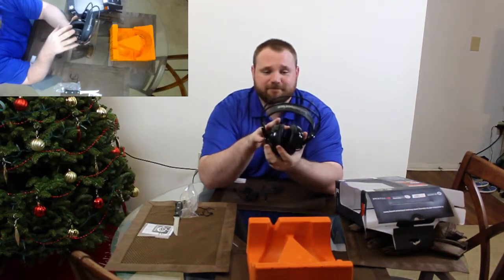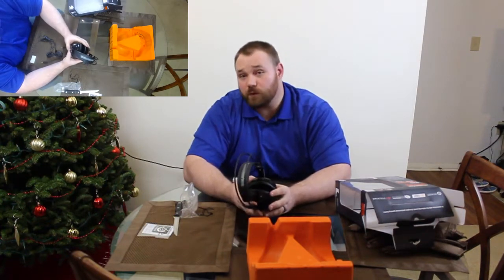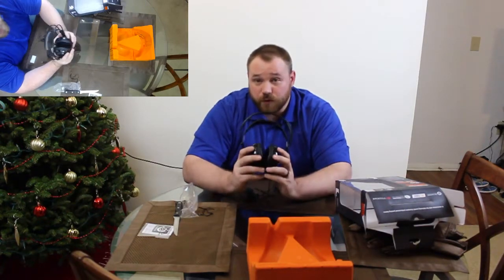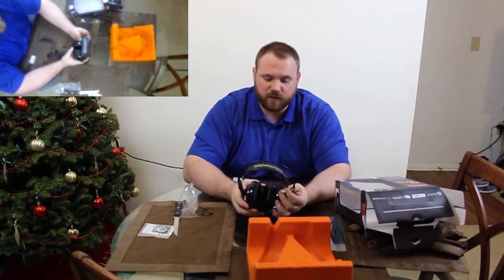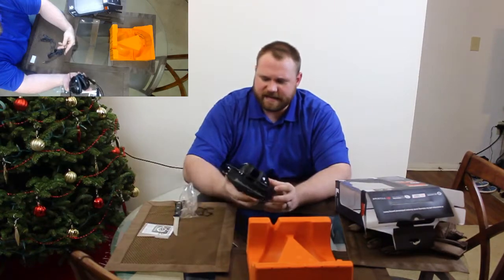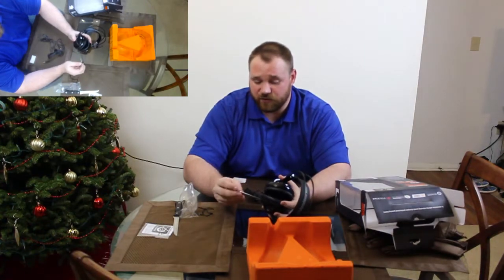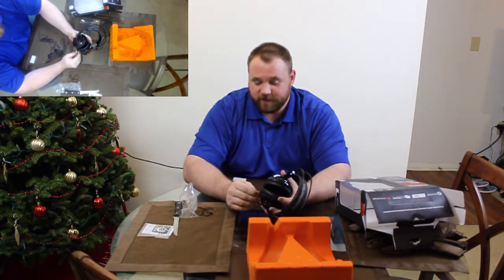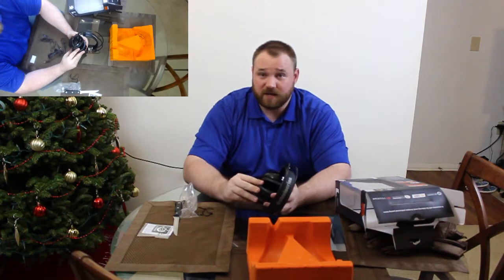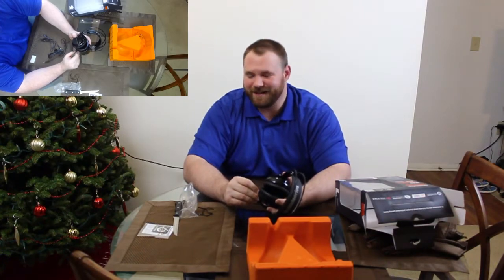This microphone assessment will very heavily depend on the play testing portion, which you'll see in the full review on Impulse. If you have any experience with this particular unit, let me know in the comment section down below. If you have any experience with units like this one, I'd also be very interested to hear from you. And if you have any ideas of other things you'd like me to unbox, let me know in the comments. Anyways, till next time, I'm Anthony — like, subscribe, comments please.